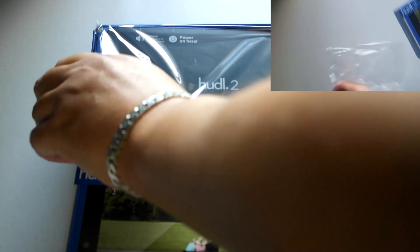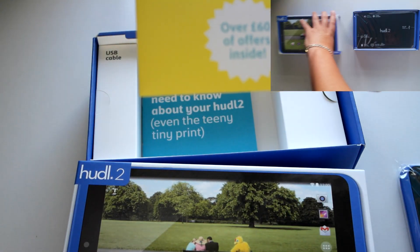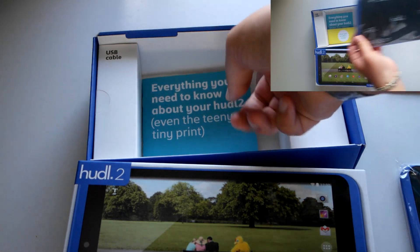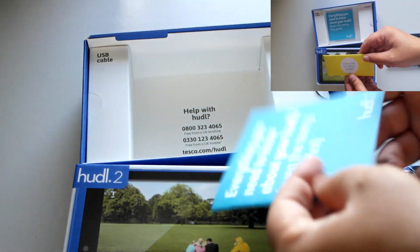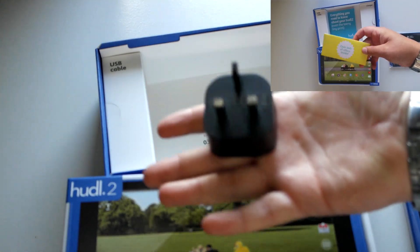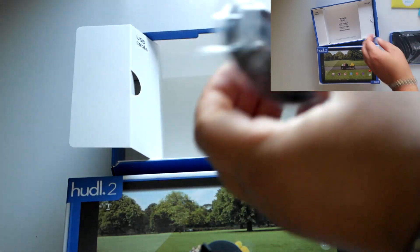I'm just going to take the tablet out and set it to the side for the moment to see what else we've got in the box. There's £60 worth of offers inside — not actually going to look at them, that'd be for the lucky person who has this. Underneath the booklet there's everything you need to know, and on this side you've got your UK three-pin plug, and on the other side your USB data cable.